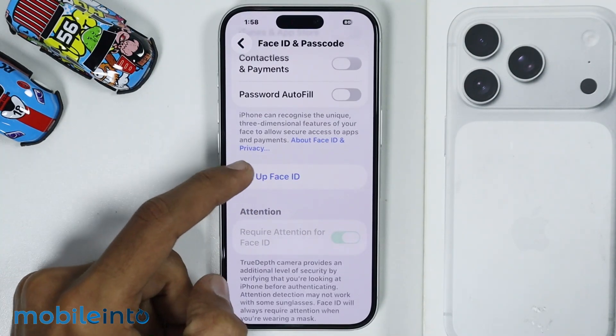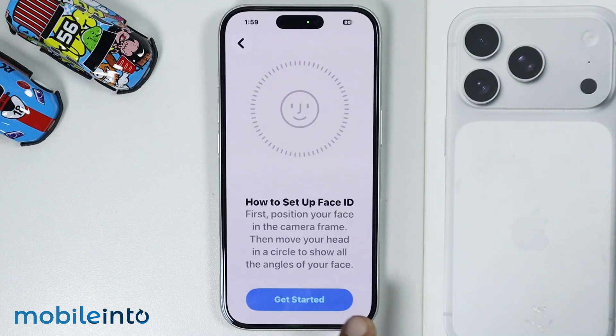And on this screen, just tap on Setup Face ID. Then tap on Get Started.